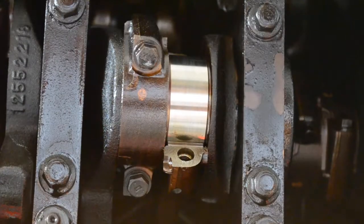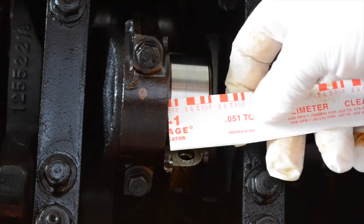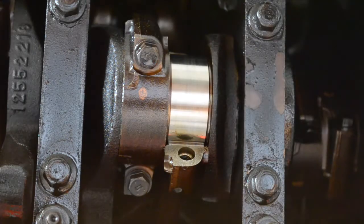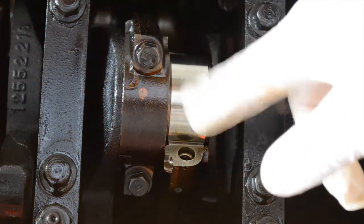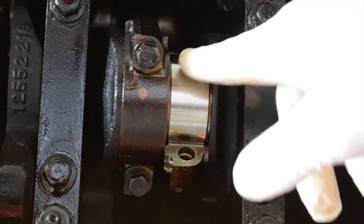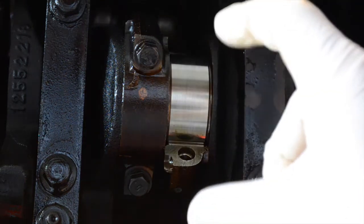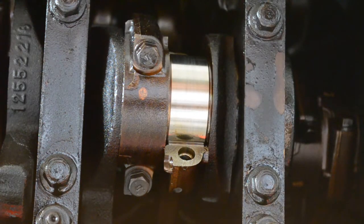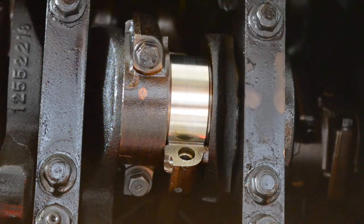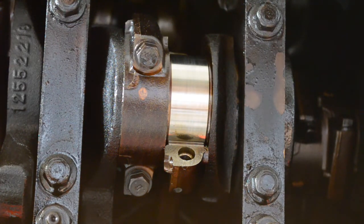According to the instructions that came with the plastic gauge, what you've got to do is cut a length of the plastic gauge — inside the packaging — to the width of the bearing surface. I read somewhere online that you put a little bit of lubricant there just to give it the ability to smoosh down and elongate as you re-torque the bearing cap. So what I'm going to do is take a bit of assembly lube, stick it there, put the plastic gauge over that, and then torque it back down. Then I'll show you the process of removing the bearing cap and reading the spec.